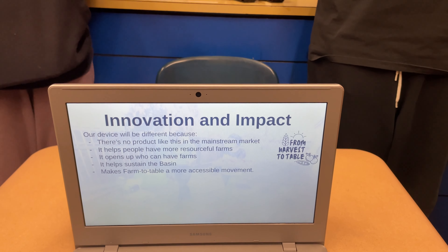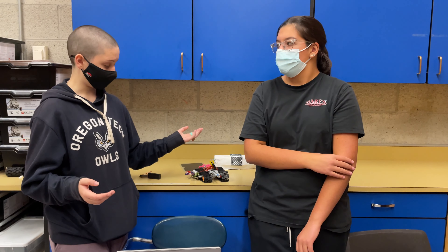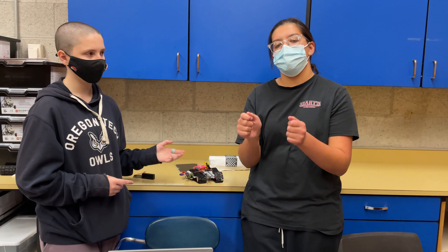Innovation and impact: our device is different because there is no product like this on the mainstream market. There are movable high tunnels, but they require a group of people and are very heavy — they cannot be pushed by one person alone.